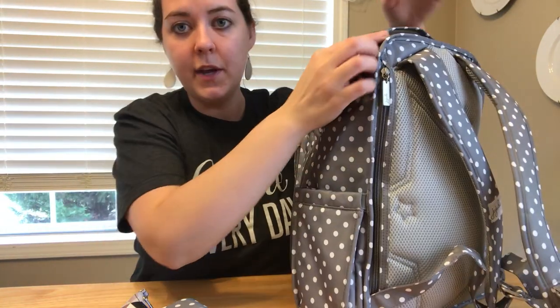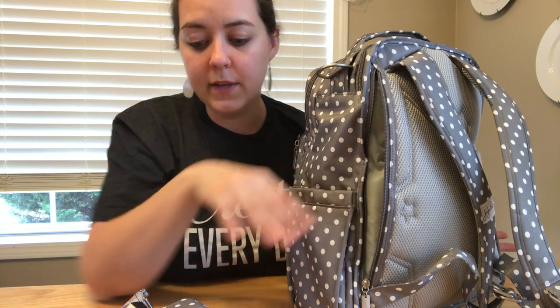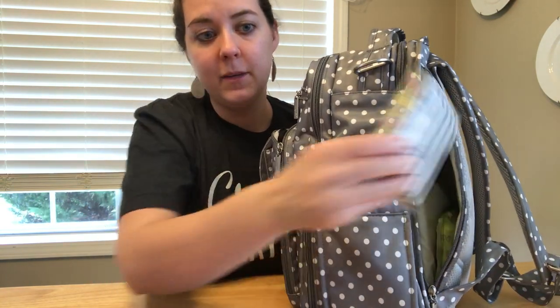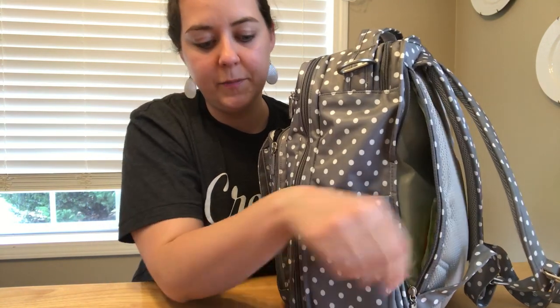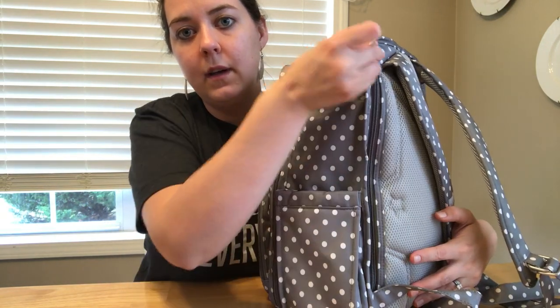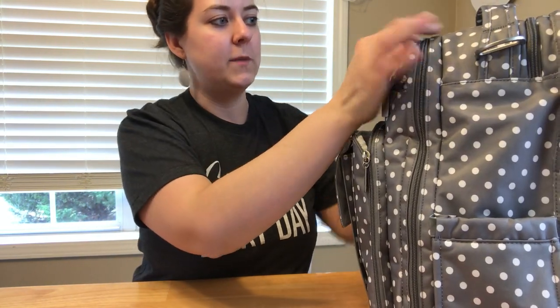On the side, I don't use the included change pad - my kids are almost four and almost two, and my youngest either stands up while I change his diaper or I use a different change pad. Right now I have a pack of tissues and a pack of boogie wipes because they've been a little snotty recently, and I stuck a coloring book in there on Sunday at church - so it's kind of a catch-all pocket.